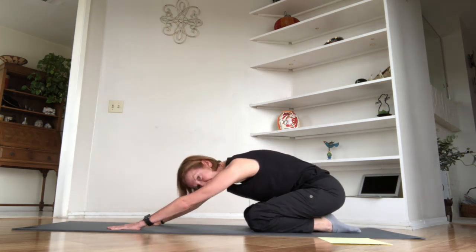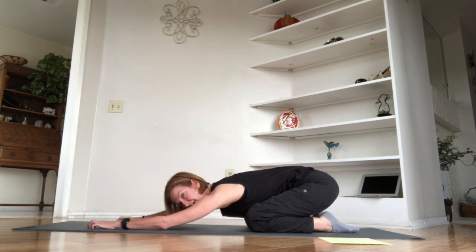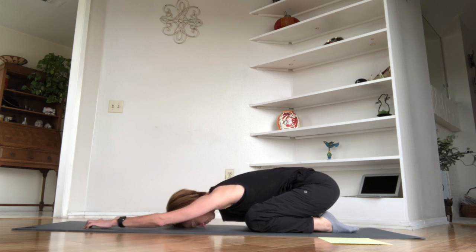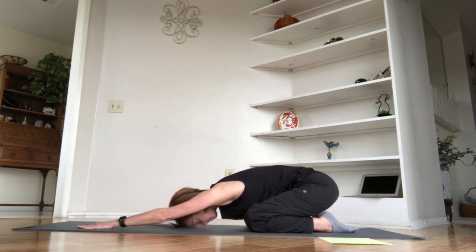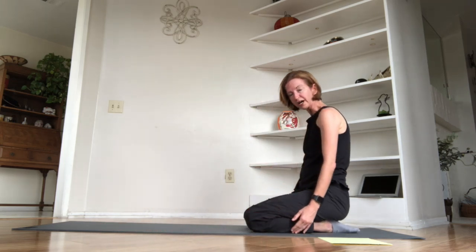Sit back on your heels and come to a little child's pose. Bring your big toes together, open your knees slightly, and bring your belly all the way down toward your thighs. Rest your forehead toward the mat. Really reach your fingertips right out ahead of you — get that nice stretch through the armpits and the side of the body. Take a couple of nice deep breaths, then scoop the pelvis under and roll up.